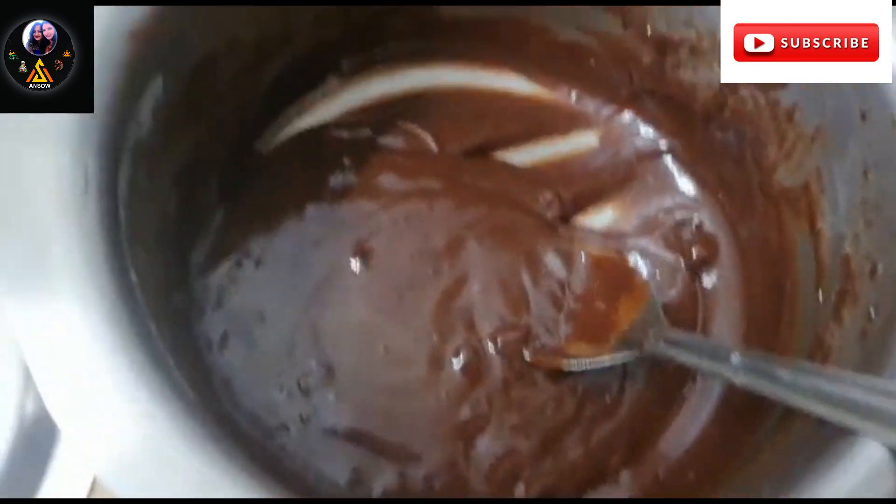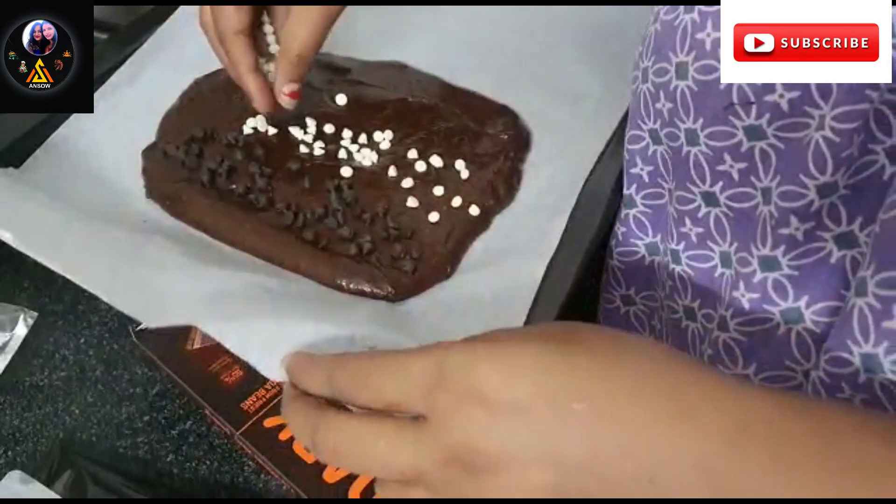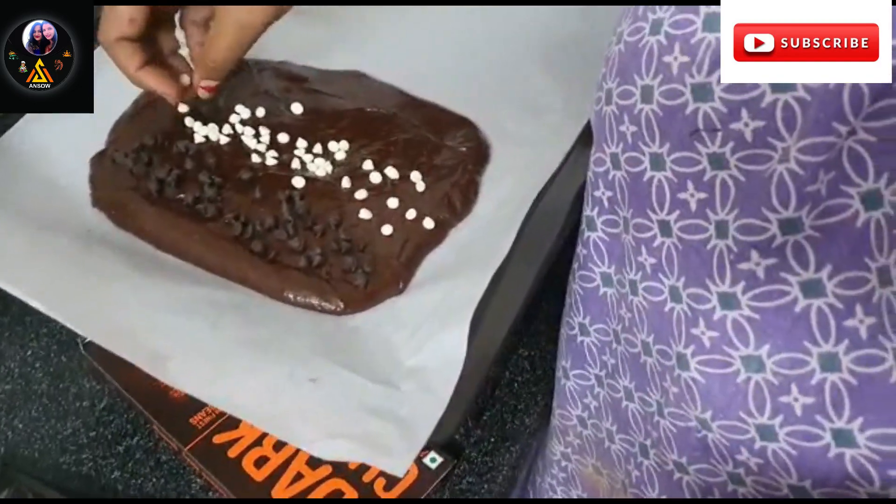Now we will transfer it into the batter pan lined with butter paper. After adding the batter, we can add some toppings. This recipe can be made as egg brownies or eggless brownies, so I am adding some different toppings.